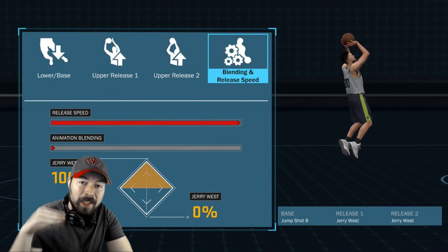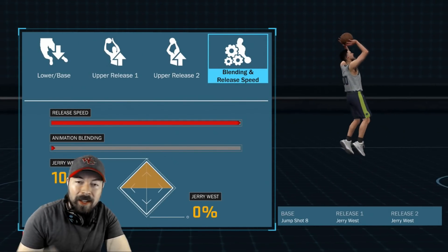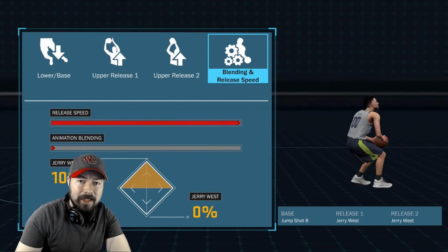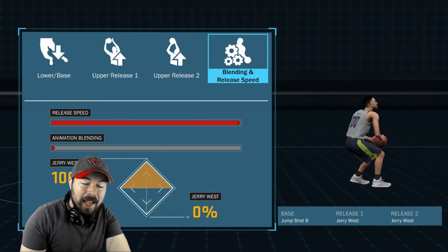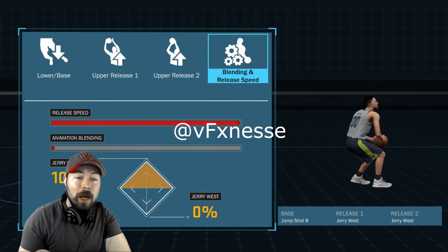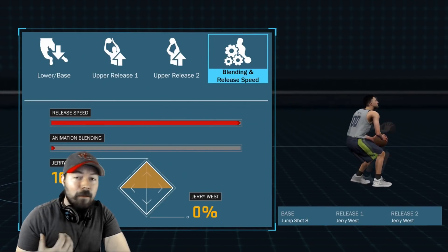Here is the secret jump shot. I've tried this jump shot, tested it, and it is cash money. The base is Jump Shot 8. The release 1 and release 2 are both Jerry West. Big shout out to my boy Finesse for telling me about Jerry West's release earlier in the year.